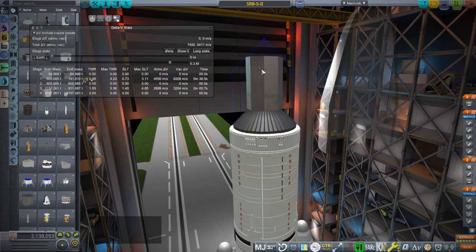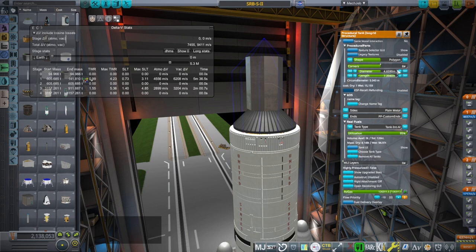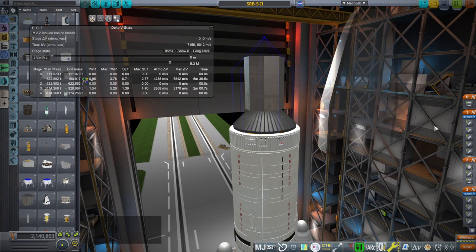With both fairings off, right now it says 9,411 delta-V. Apparently we can go with 9,000. Let's see what that gets us — 109.4... let's say that's 400 less now. So, 112 tons.